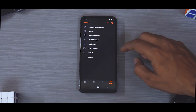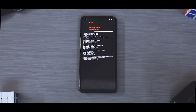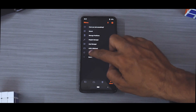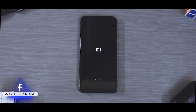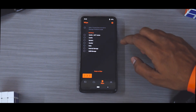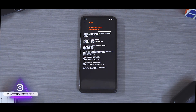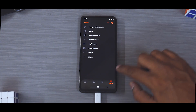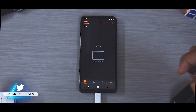So we are in Orange Fox. The first thing we'll do is go to manage partitions, select data, tick mark, format data, yes. That will take care of all the encryption and decryption related things. Then go to reboot and go to recovery. Do not try to reboot to system. So now while you're back into Orange Fox, we will go to wipe. We're going to wipe everything: Dalvik, cache, system, vendor, data, and internal storage. Once all of that is wiped, make sure you don't reboot. Go to mount and mount the USB storage.